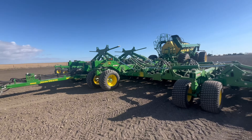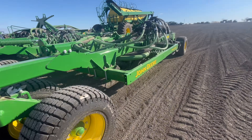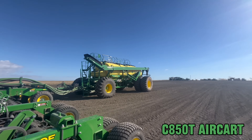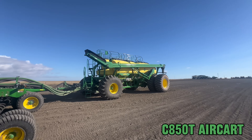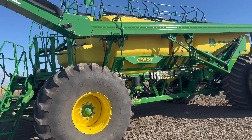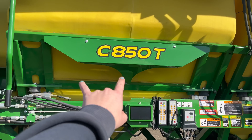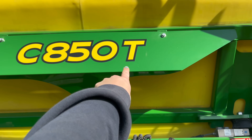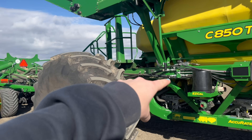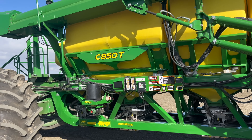We have an N560F drill — this is a disc drill — and we have a C850T cart. This is a new naming system for John Deere: the letter indicates the series, the number indicates the bushel capacity, and T or L means trailing or leading, depending on whether you have a tow-between or tow-behind cart. So the breakdown is: C-series, 850-bushel, trailing cart.